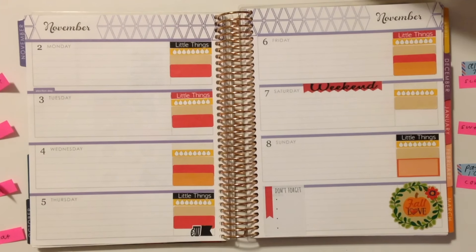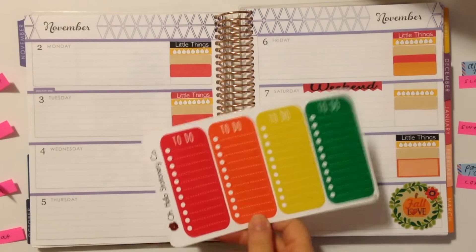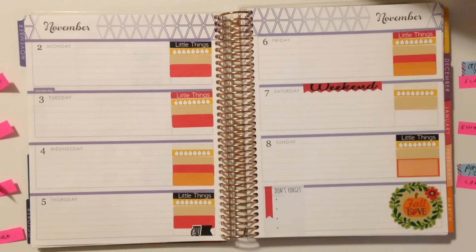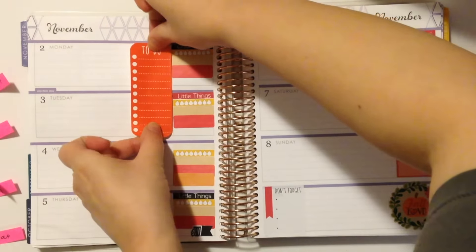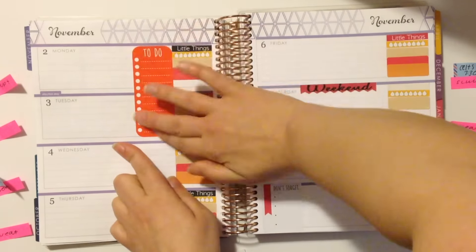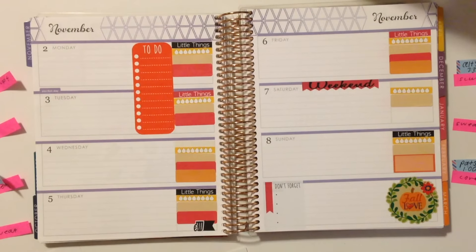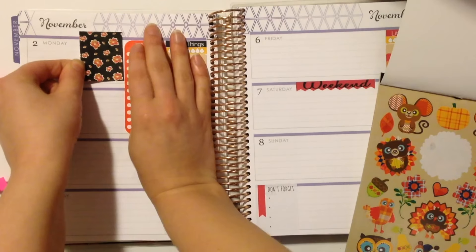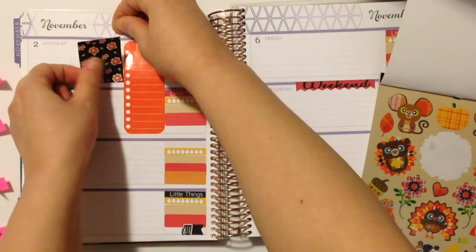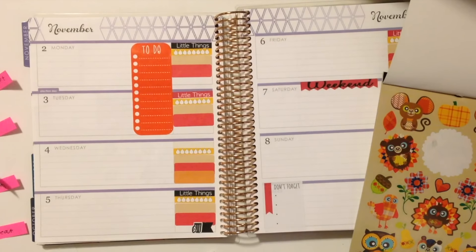The next thing I'm going to do is reach for my Oh Hello Stationery Co. long to-do list and take this orange one. I think I'm going to layer this down on Monday and Tuesday so I can start the week off with a long to-do list and make sure I'm getting a lot done. I just want to make sure I line this up well. I'm going to trim this full box down a little bit so it fits perfectly in the planner — I'm trying to gauge where to snip it, it's probably not going to be perfect, but I'd rather have it be shorter.